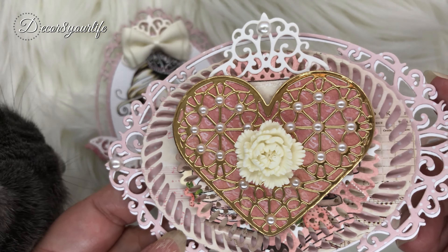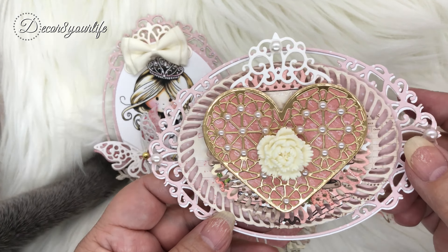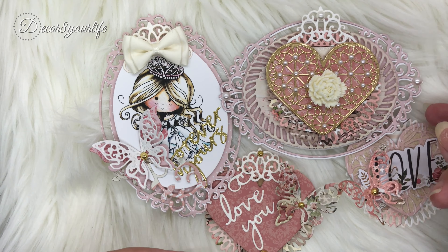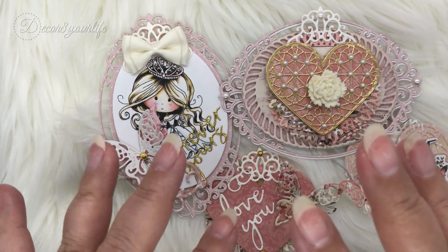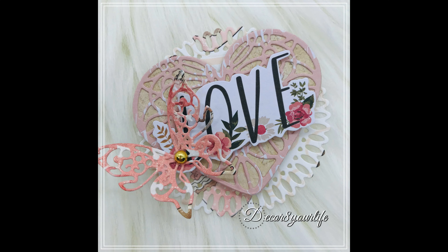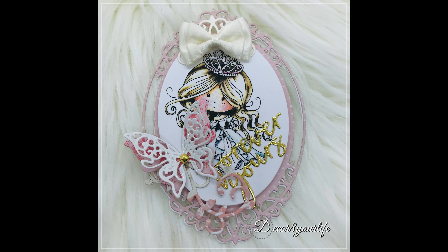Oh, there goes the star of the show — she wanted to be in the shot! I love the way this whole thing just came together. I hope that I've been able to inspire you in making your very own heart embellishments for Valentine's Day. You'll find links to everything that you see here in the description area below. Thank you so very much for watching. Bye now.